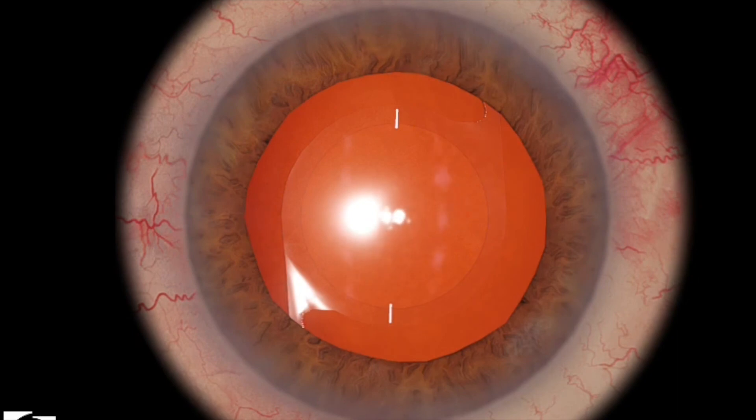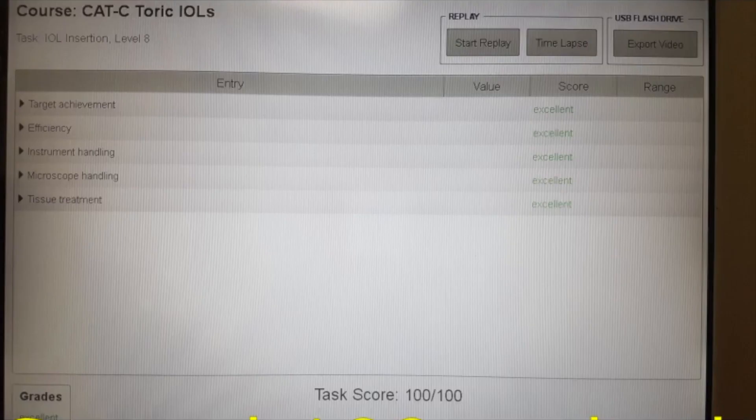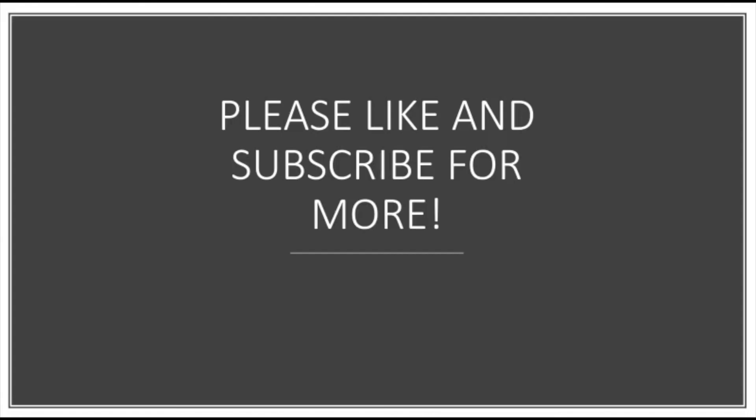That looks pretty good. In both attempts we scored a hundred. Thank you very much for watching. Please like and subscribe for more videos.